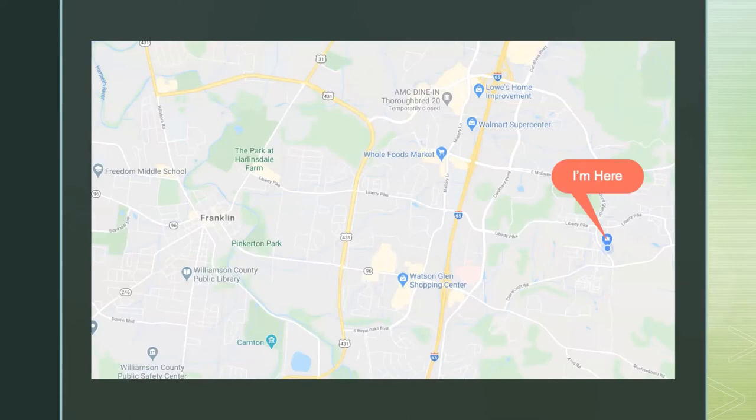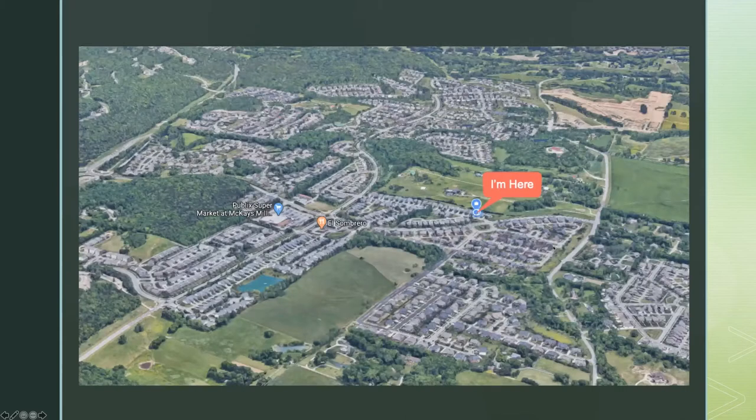I live in a subdivision called McKay's Mill — east of I-65 off of Liberty Pike. It's a big neighborhood, so there are hundreds of houses. That means plasma TVs and people on their treadmills and things like that, so I do have a fair amount of noise in here, like most of us do unfortunately these days.